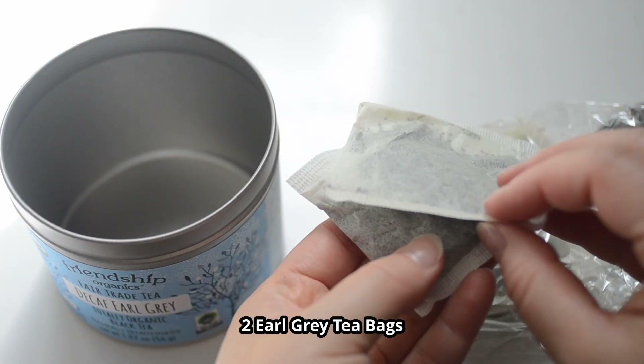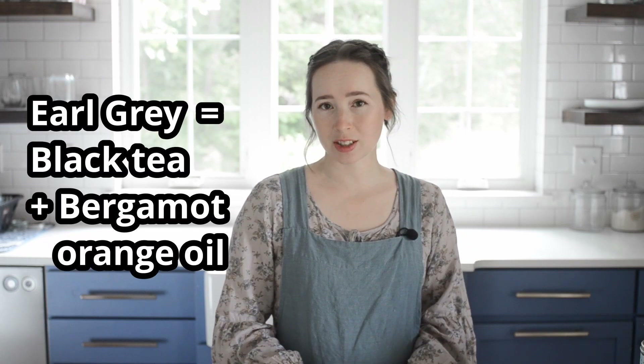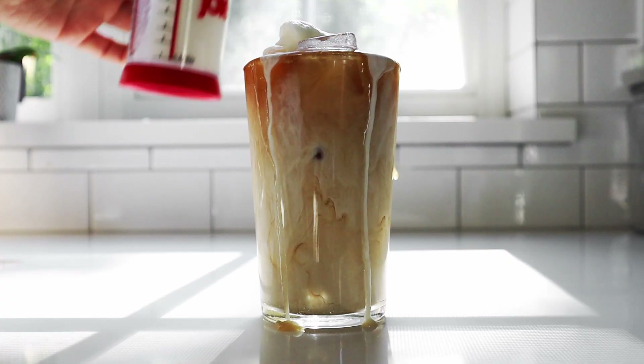To brew up this delicious drink, you'll need two Earl Grey tea bags. In case you've never heard of it before, Earl Grey tea is a black tea that's flavored with bergamot orange oil. Bergamot orange is a type of citrus fruit that looks kind of like a cross between an orange and a lemon or a lime. It's primarily produced in Southern Italy. Those fresh citrusy flavors combine with the black tea to make a wonderfully distinct flavor profile, and it makes for such a refreshing and lovely iced tea latte.